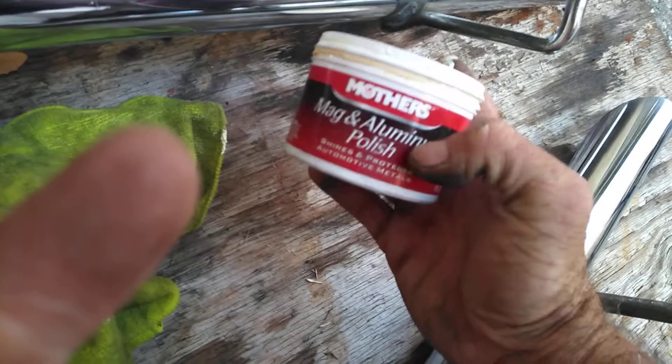By the way, this is Mother's polish. Just want to work it in a little bit until it gets black, you know what I'm saying.